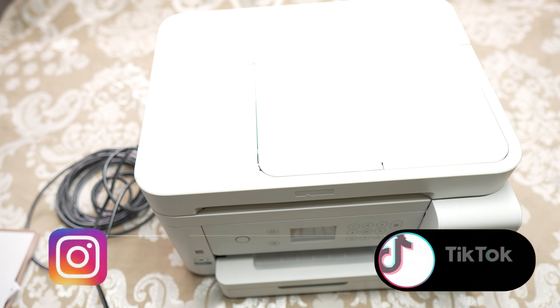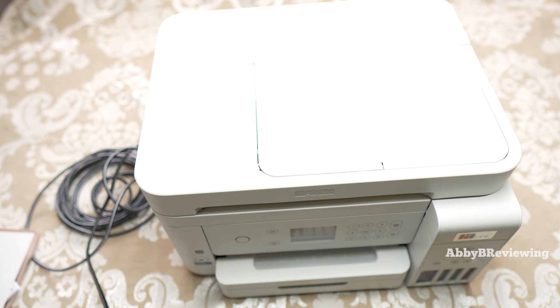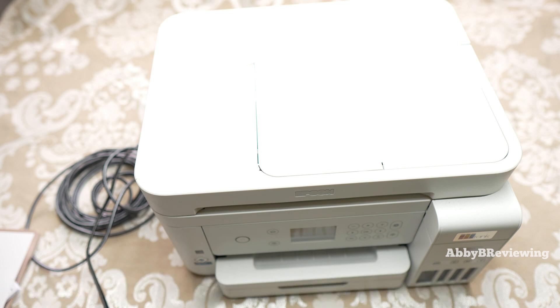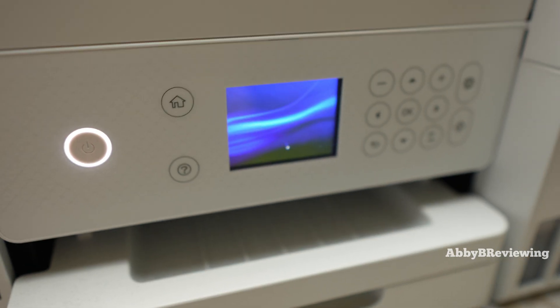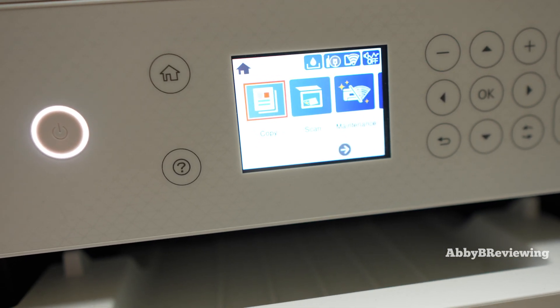If you haven't done the setup yet, head over to that video and then come back here. So if your printer is all set up, we are ready to go. The first thing I'm going to show you is how to make a copy. Go ahead and turn on your printer — you'll see the screen light up.